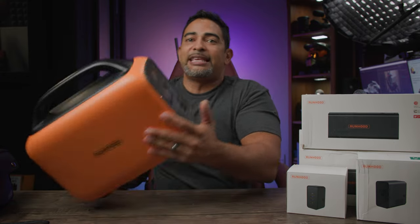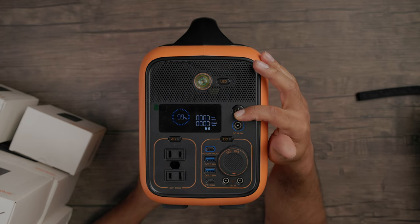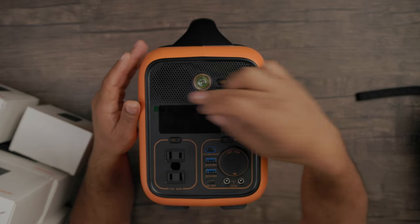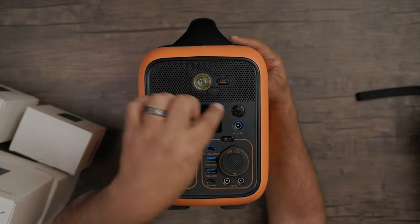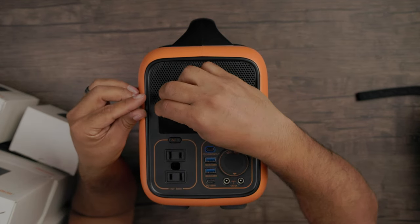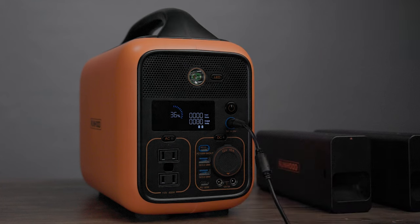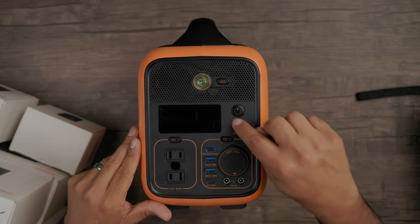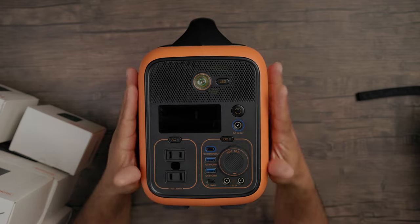Let's get a closer look. From the top, you can see that you have your fan grill right there — when this works under overload, there's a fan inside to actually keep it cool. You have your LED button, your digital display, and your DC-in 24-volt charging port that you can use to actually charge the device and charge the batteries within your power station. When you see these blue circles or this blue ring, these are the ports you can use to actually charge this device.